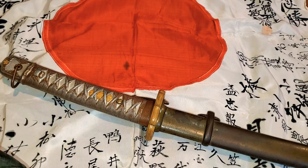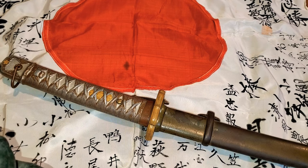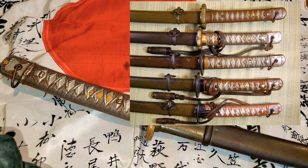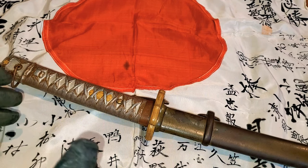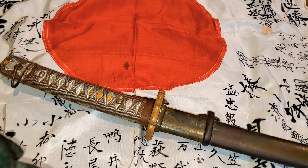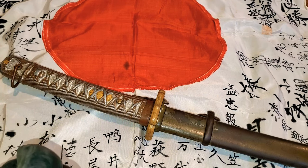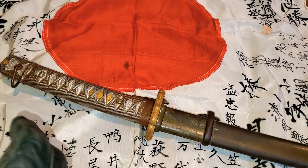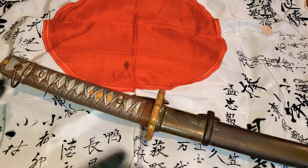I have this early Type 95 NCO sword here and it's in great condition. These NCO swords were massively produced by the Japanese government, so there are many of them. They were first approved by the Japanese government in 1935 and then released in 1937. There are many different types and they look different because there were a lot of different companies producing this NCO sword during World War II, but this is the most standardized prototype that you will see.